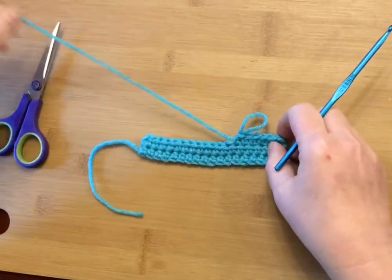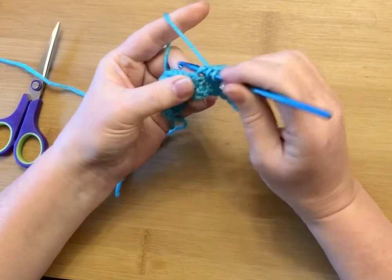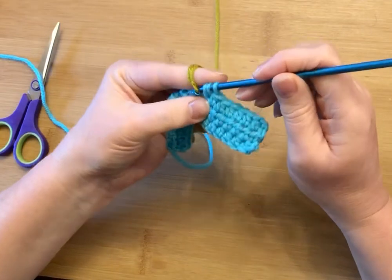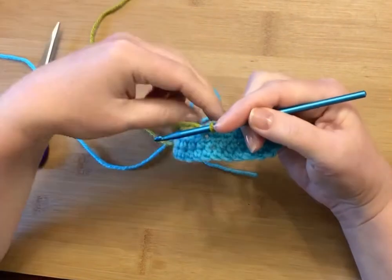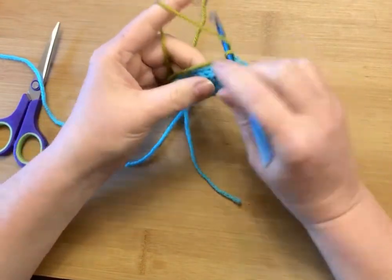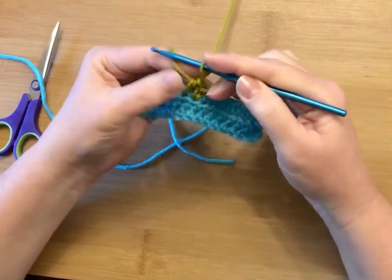Here is a swatch of half double crochet. If the pattern calls for a color change two stitches down, I will begin my half double crochet as I normally would, but I'm going to stop short with three loops on my hook. At that point, I pick up my new color and pull through all three to close down that stitch. Then I tighten it down — you have to play with both yarn tails at the same time to close that down good and tight. Then I continue doing my half double crochets across until the pattern tells me to switch colors again.